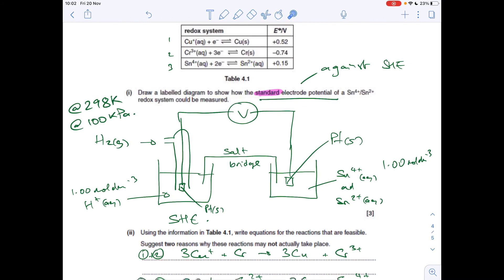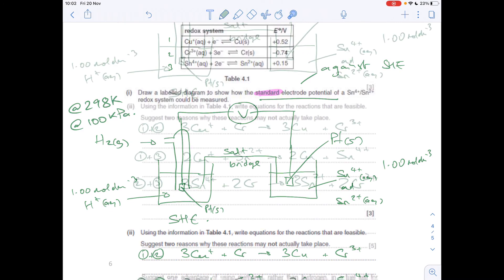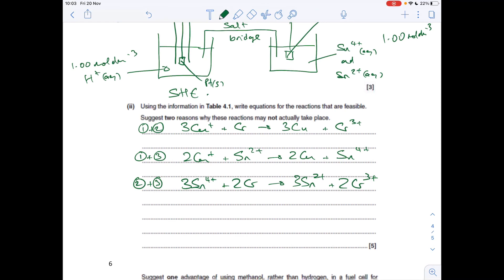For the final combination — systems 2 and 3 — system 2 is now more positive than system 3, so system 2 goes forwards and system 3 goes in reverse. Looking at the electrons, there are three and two, so treble one equation and double the other to give the overall equation. Two reasons why reactions might not actually take place: non-standard conditions, activation energy too high, or the rate is too slow.